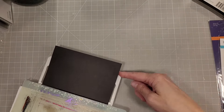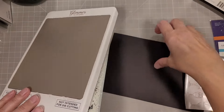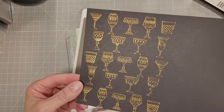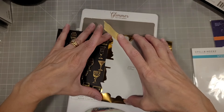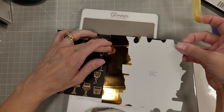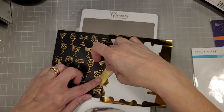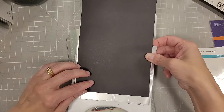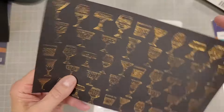Now we're going to take a half sheet of black cardstock and glimmer foil this same design twice to create a full sheet of black on gold — I believe I used polished brass foil for this. I'm just going to roughly line this up with the already foiled version, trying to keep the rows of glasses even with each other. You don't have to — it's not a perfect fit but it still looks fantastic. And here is the reveal — I love all of those gorgeous glasses on there.